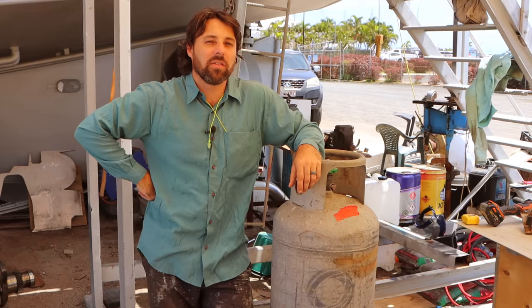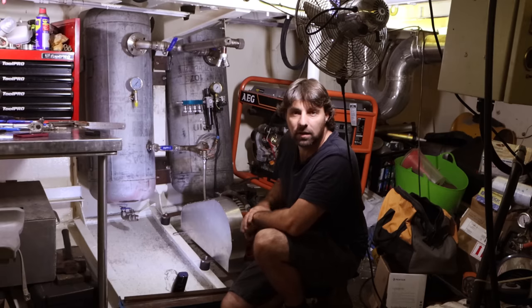So if it doesn't make sense why we're doing it, just trust that there's a very good reason. If I didn't have to be doing this, I wouldn't be. Last week you saw me put together half of our compressor system for Brewpeg. This week we stuck the other half in.